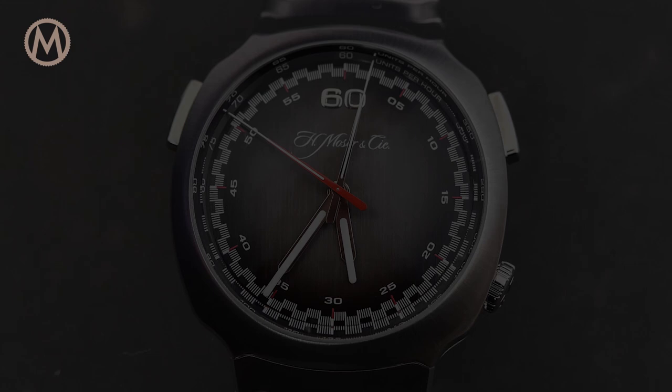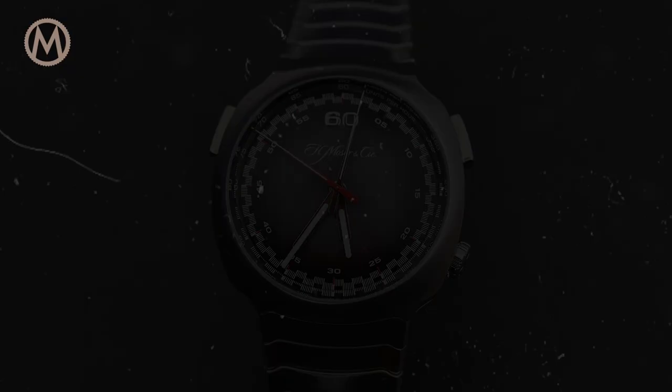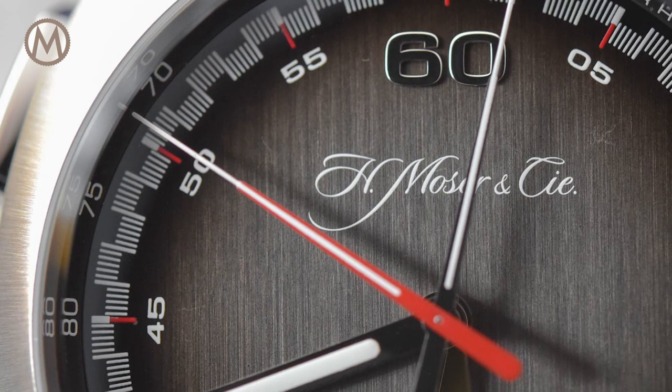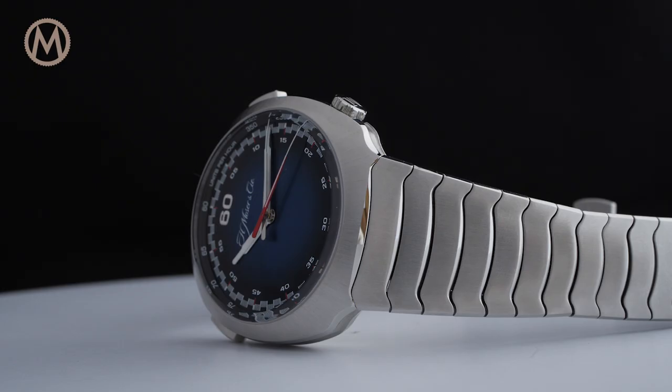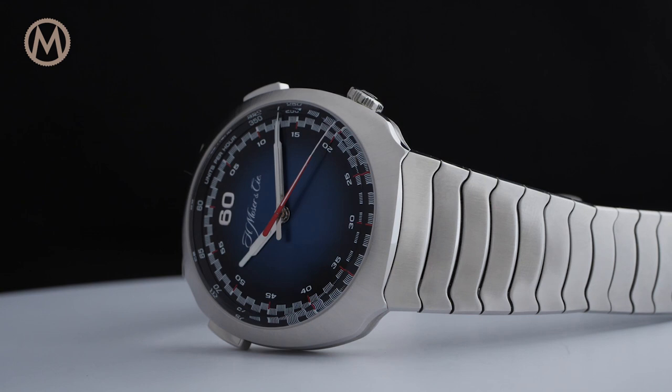The Streamliner collection is H. Moser & Cie's luxury sports watch collection and made its debut in early 2020 with a black dial limited edition chronograph that sold out super fast. The watch is now released as a regular collection with a signature Moser Funky Blue dial.